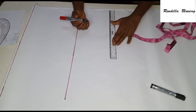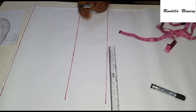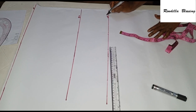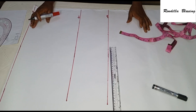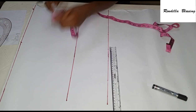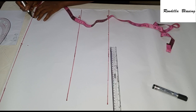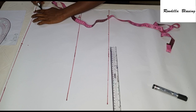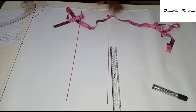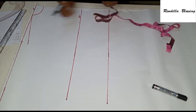The waistline is optional — you can skip it — but I decided to include it for this tutorial. Go ahead and label the lines: this is the shoulder line, the bust line, and the waist line. On the shoulder line, input your shoulder measurement — remember it is 10 inches (8 inches plus 2 inches). From that point, come down by 1 inch for the shoulder slope. To create the neckline from center front, come in by 3 inches for neck width and down by 1.5 inches for neck depth. Note: we are drafting the back pattern first.